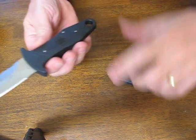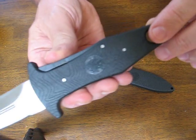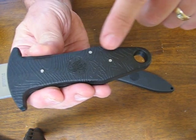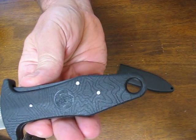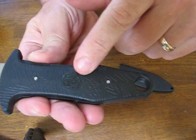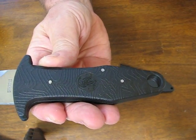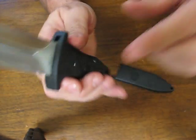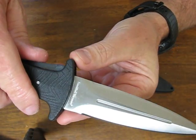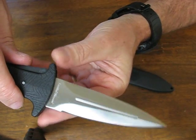The ABS handle material has nice grooves, kind of like the ones you'd see on a topo map — that's what it looks like. It has the S&W logo on it, says Smith & Wesson HRT12, the model number, and Smith & Wesson on the tang of the blade.